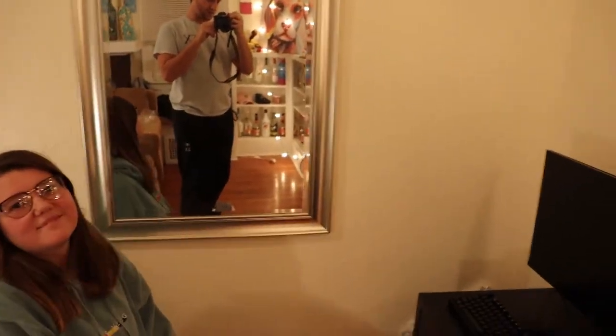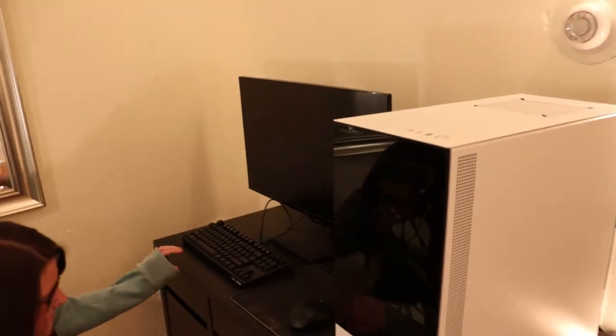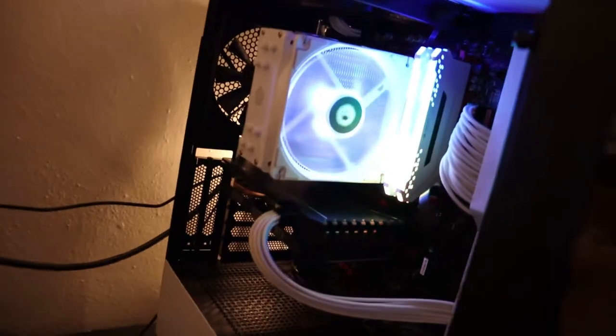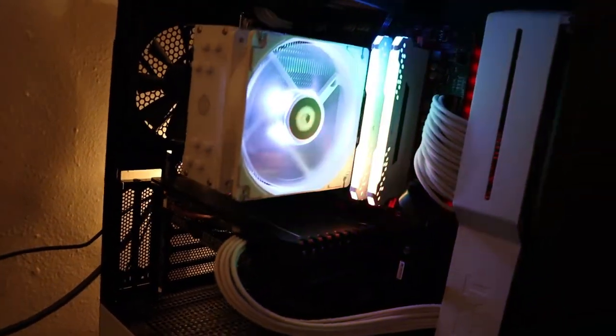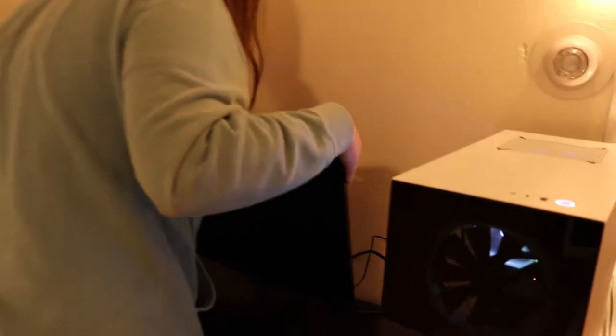Okay guys, we made it a long way. We got all the power supply stuff hooked up — I think correctly. We just finished doing all the front header cables. We got it hooked up to a monitor here and we're going to try to power it on. You can do the honors. Is it plugged in? Oh — you hit me with the power button before I even get a chance to look. We have movement guys!